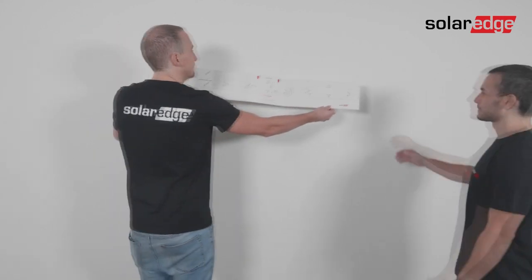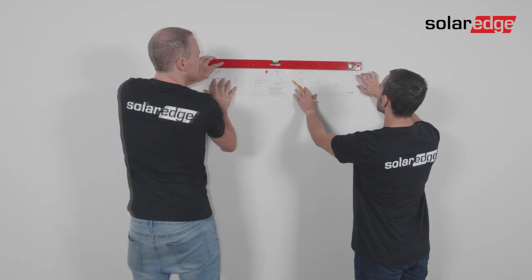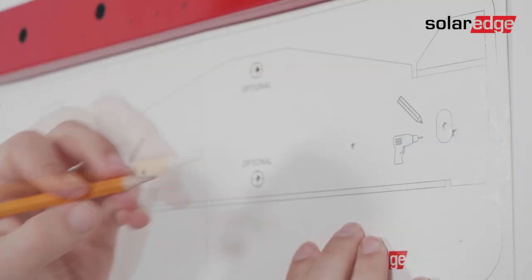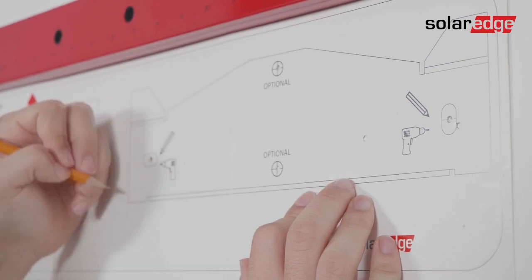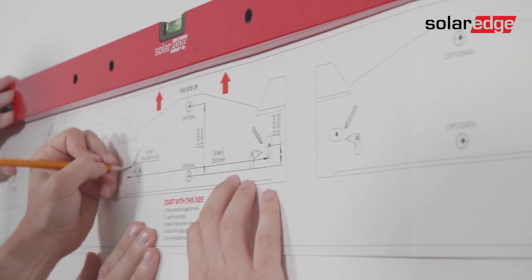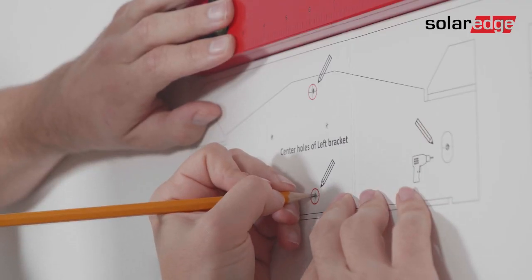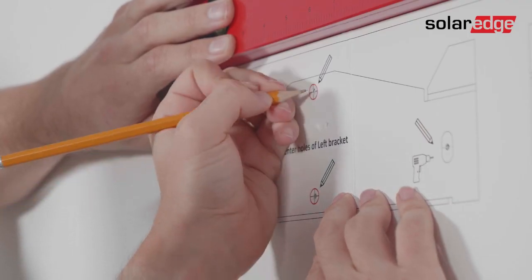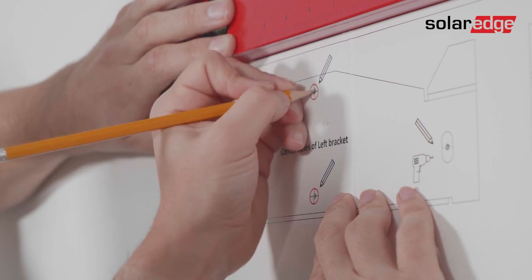Use the provided template to ensure the required spacing between all Synergy units and the Synergy manager. Place one side of the template against the wall and use the spirit level to mark the location of holes for each Synergy unit. For all brackets, make sure to mark at least two horizontal holes. Remember to mark the two red middle vertical holes of the bracket — you'll need them when positioning the Synergy manager bracket during the next stage of this process.